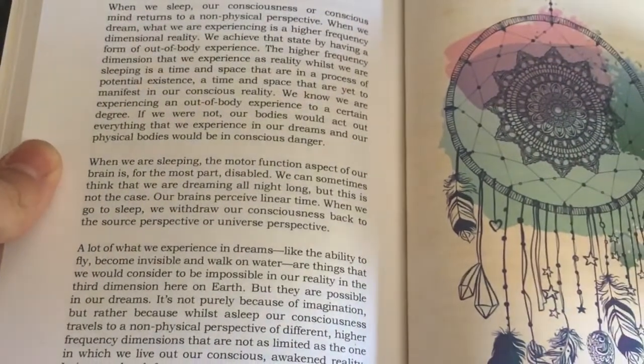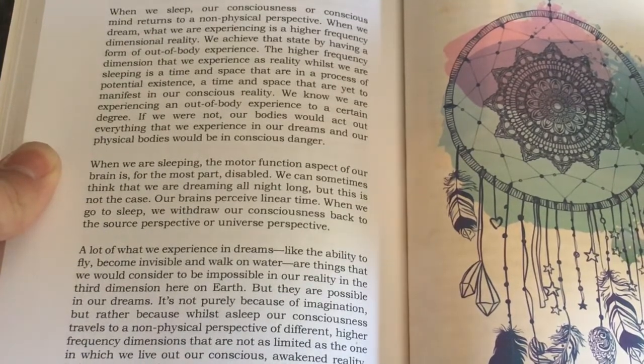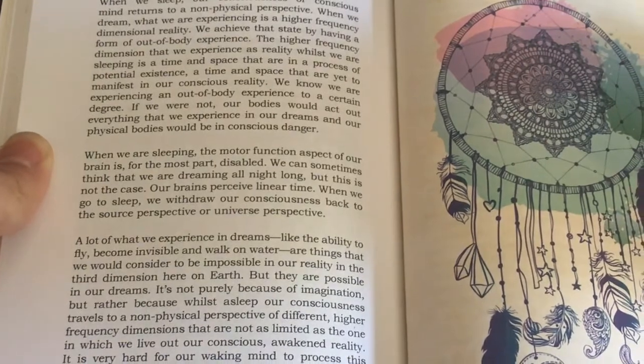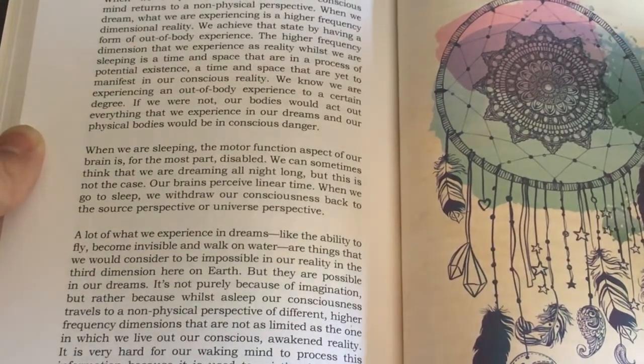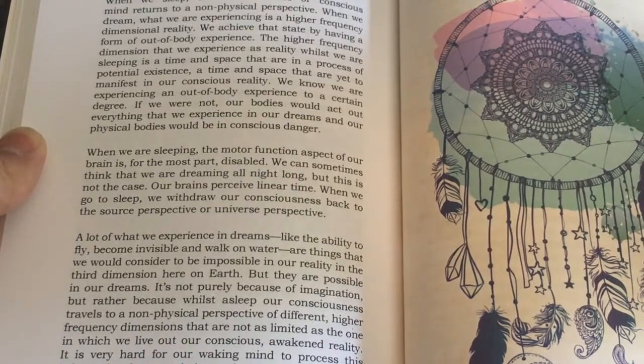Another thing I really liked about this book is that she talked about dream work. Dream work isn't necessarily a core part of learning about Wicca, but it's something you can do within your practice. I really like that she didn't only incorporate Wicca-specific content but also incorporated different things you can do within your practice — I just really, really liked that she did that.